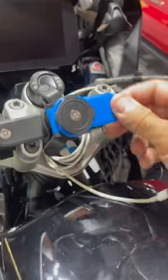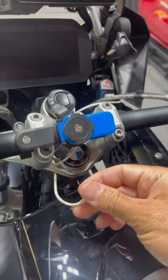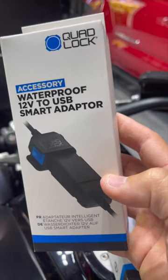I have my quad lock with the vibration dampener, and I just have my iPhone charger hooked up to my little plug right here. But now I just picked up my weatherproof wireless charger and waterproof USB smart adapter — let's hook this stuff up.